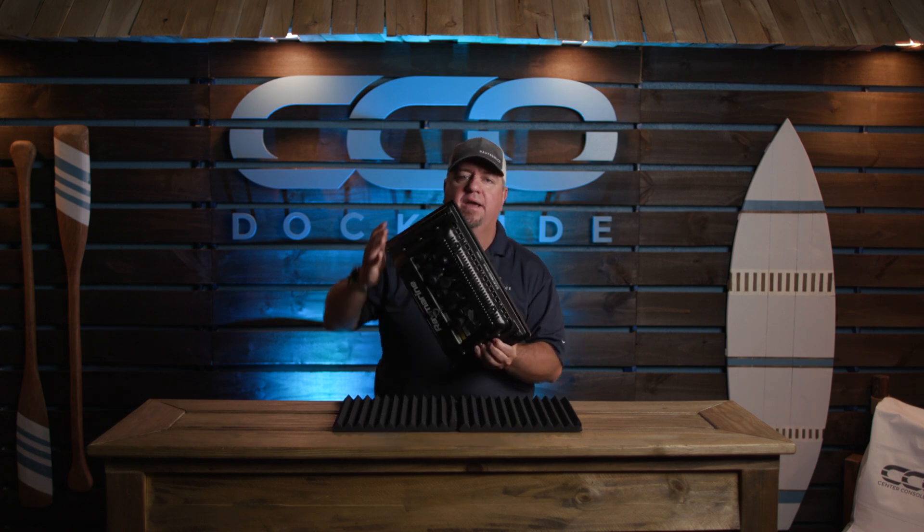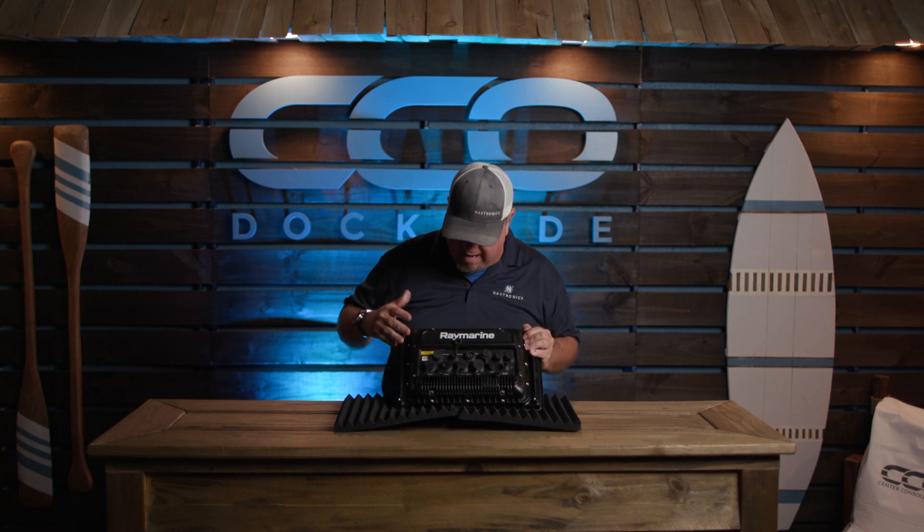This is a quad-core processor. It is a powerhouse. It's got a ton of inputs and everything on the back here. As we flip it around, you can kind of see what we've got going on.